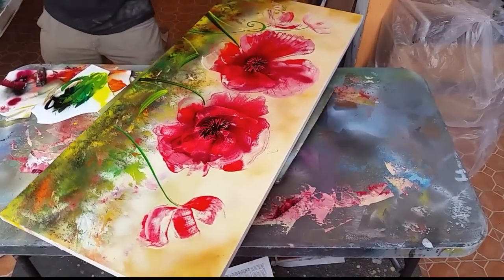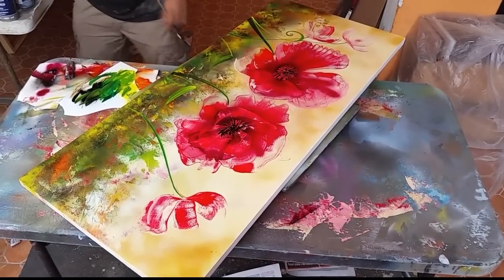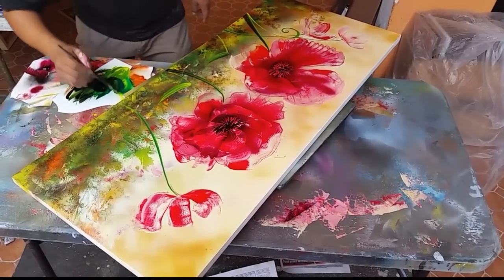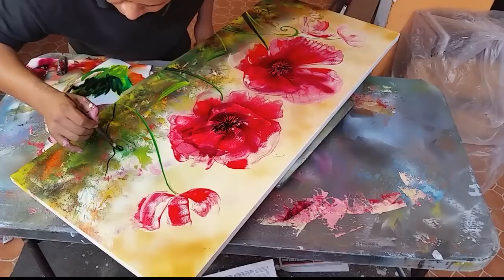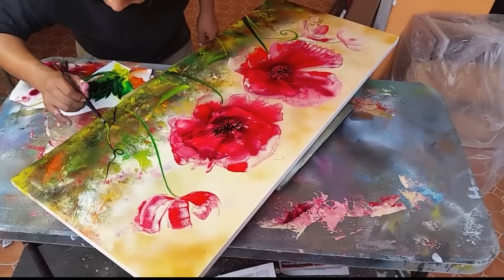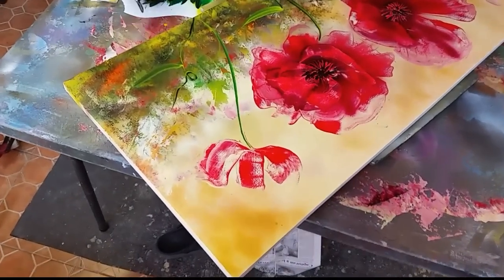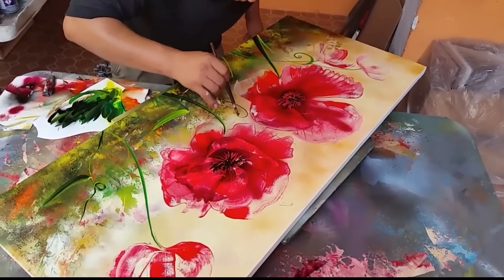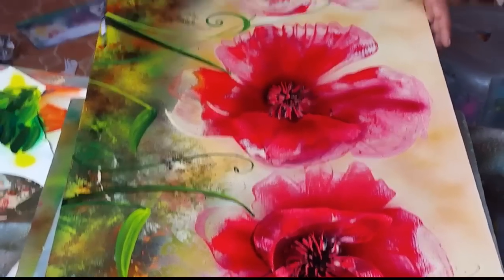Now it's time to put a little bit more yellow — and look at this. We're going to put some black, and then after this it's going to be done. Let's put some green and a little bit more yellow — look at this, this is how the flowers retouch. A little bit more color here — it's a little bit thin.